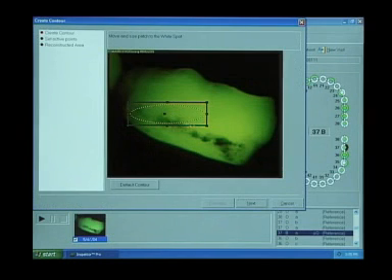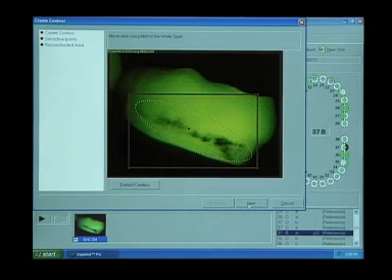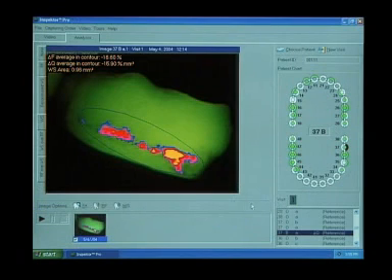Because the fluorescence emanates from behind the enamel, it is as if the tooth is illuminated with a green light source from within. Any anomalies in the enamel, such as demineralizations, show up as dark gray areas, because the anomalies are less transparent and cause fluorescence loss. This fluorescence loss is directly related to the lesion depth and mineral loss, and can be quantified with the Inspector Pro analysis software.